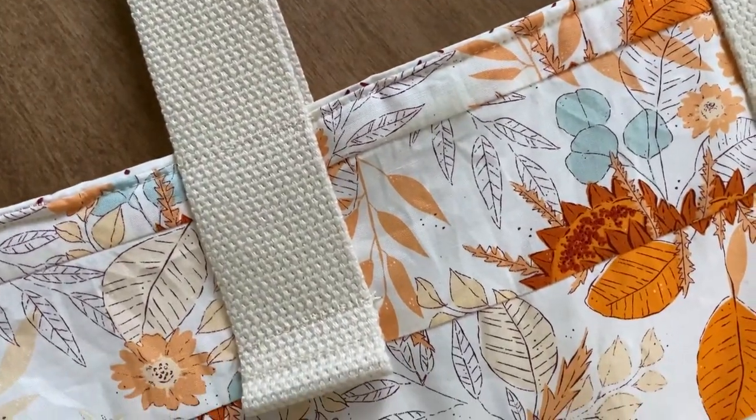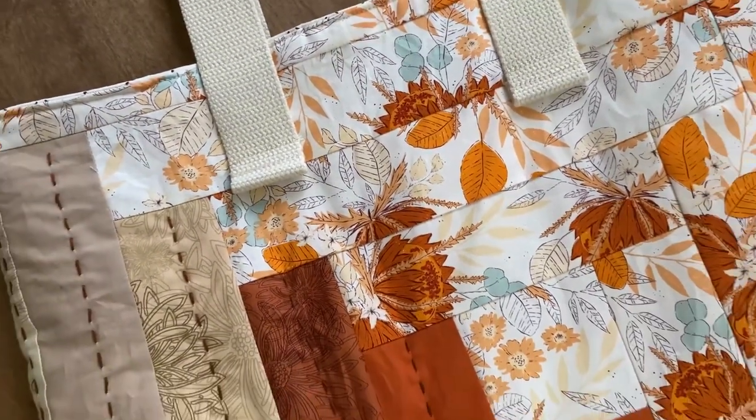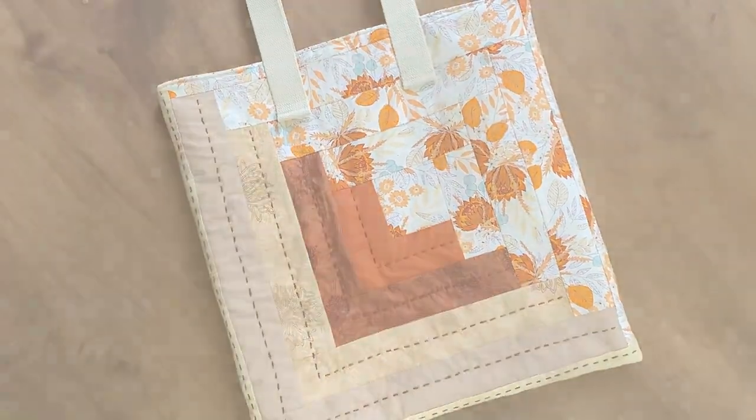And your tote bag is complete. If you liked this video, make sure to give it a thumbs up and subscribe to our channel for new videos. Until next time, happy sewing everyone!